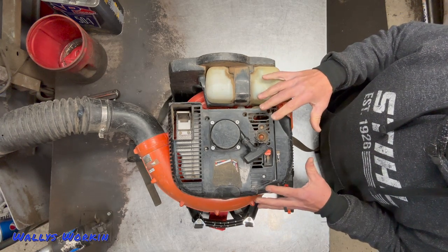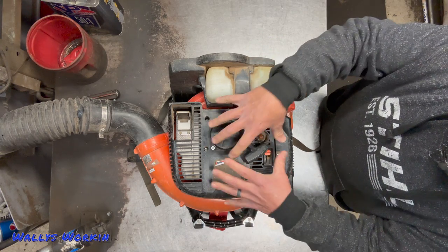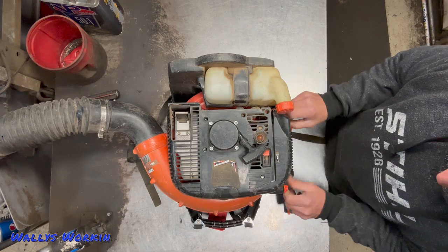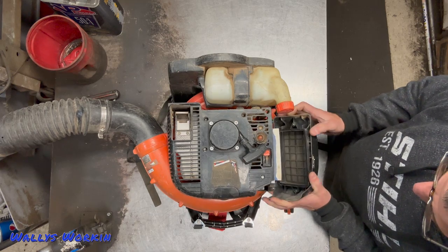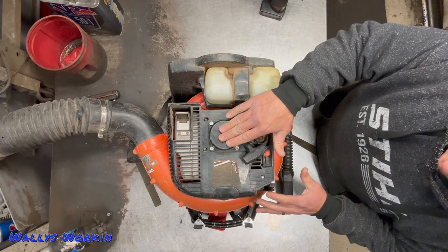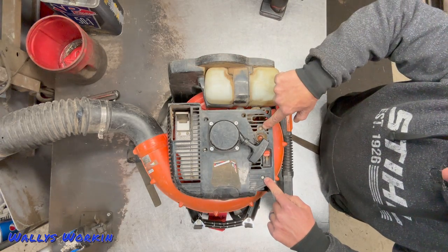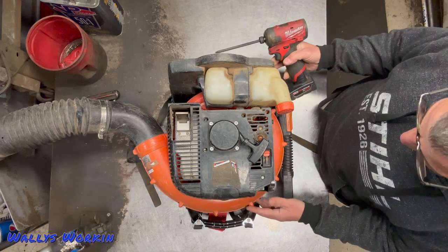As I've stated in previous videos, I like to work on these backpack blowers on their back like this — it really does help a lot when taking it apart. One thing with these Echoes is there are so many screws that hold the engine cover on. It helps to keep all of those screws in place as I take it off. The first thing I'm going to do is go ahead and take the air cover off.